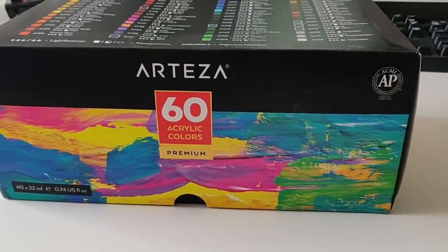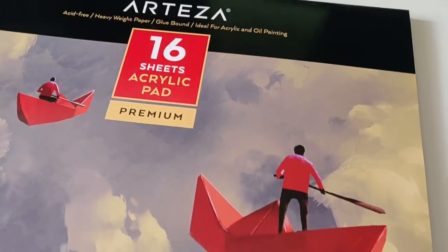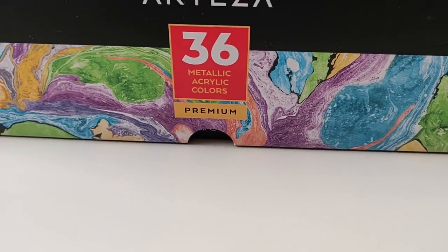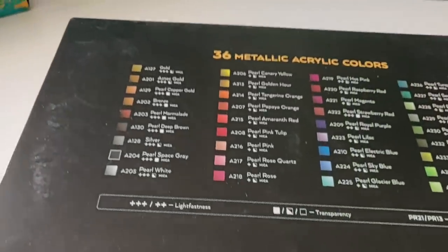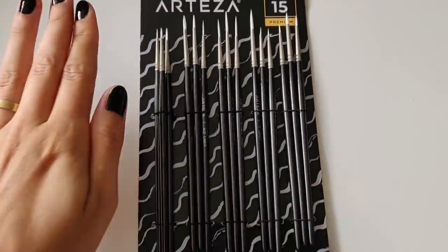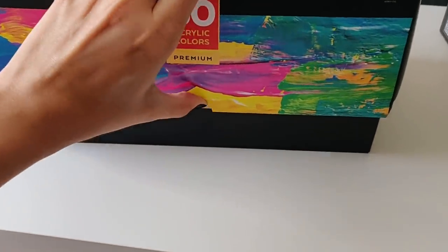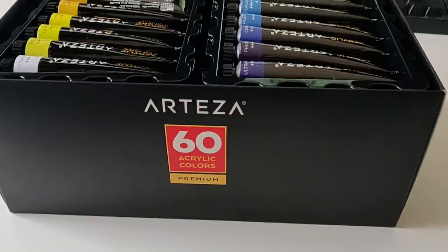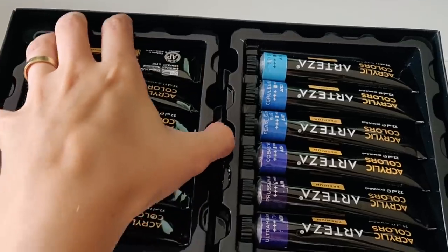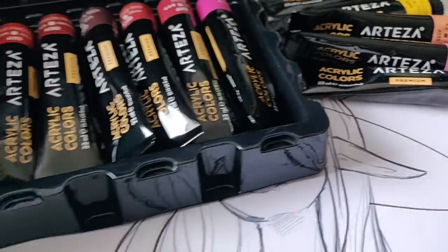Hi everyone! In today's video we are going to do something a little different than usual because I have been sent these products from Arteza, which are 36 metallic acrylic colors and an additional 60 regular acrylic paints, along with miniature brushes and two big blocks of acrylic paper. They gave me the opportunity to choose anything from their website to try out and review, and I chose acrylic colors because it's something I always wanted to do.